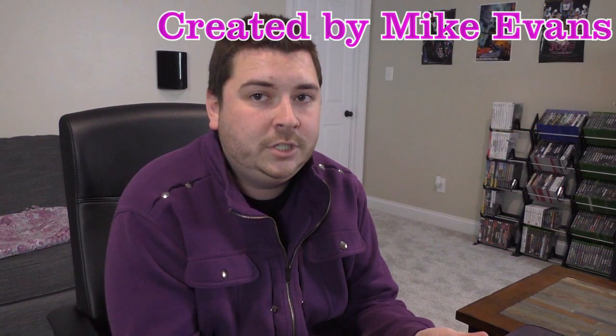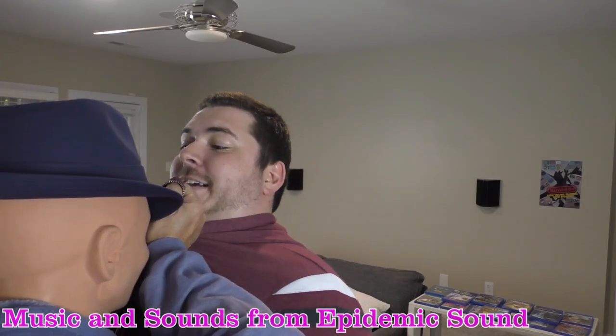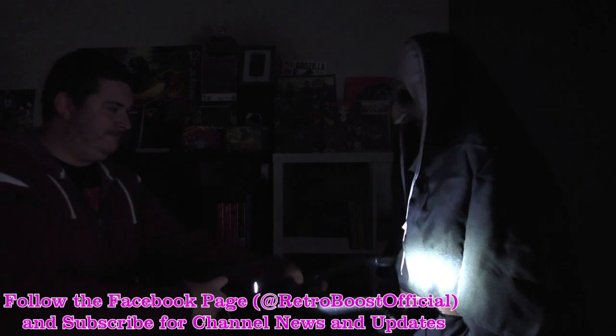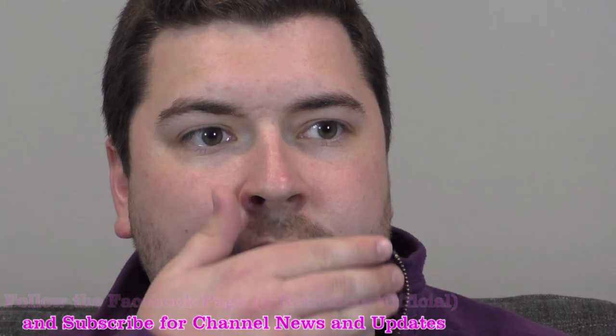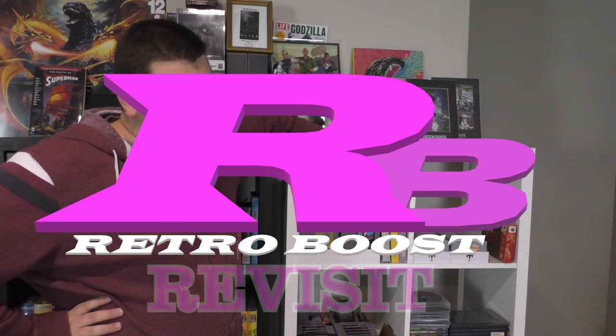Thank you so much for watching. Today we've got something new. This isn't going to be a revisit or a review of something I haven't played before. Rather, we're going to be tackling an accessory - or at least, accessory is the most apt term I can think of. It's not really a game. It's an enhancement device.